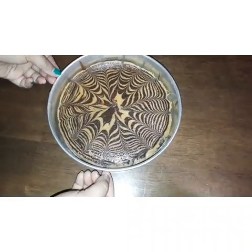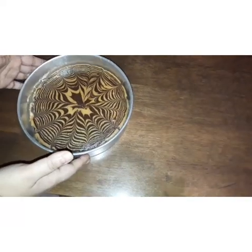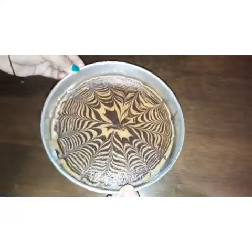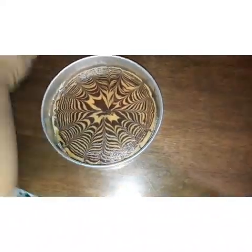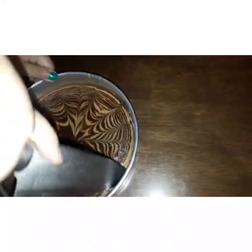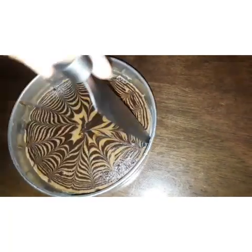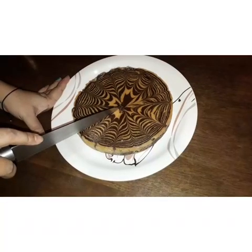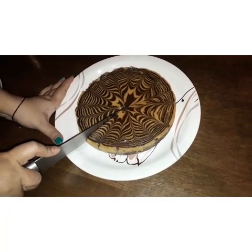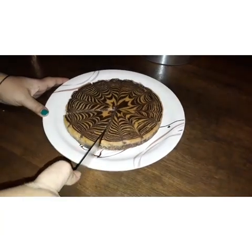Friends, this is my cake out of the oven. I have baked this cake at 180 degrees centigrade for about 40 to 45 minutes and this is my final result. Now I am just running a knife around the edges so that it comes out. I have placed it on a plate and now I am going to show you the inside part of it as well.